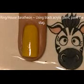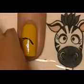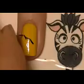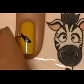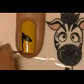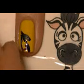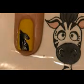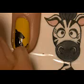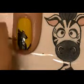On our ring nail, which is House Baratheon, we're going to be painting our stag. I'm taking black acrylic paint and starting with the upper line of his head, which goes out into his two ears, then painting down his back. Just like with the lion, we're not going to paint the entire stag — just from the chest up — so you'll see just a little bit of that arm that's raised up. Then add his horns.